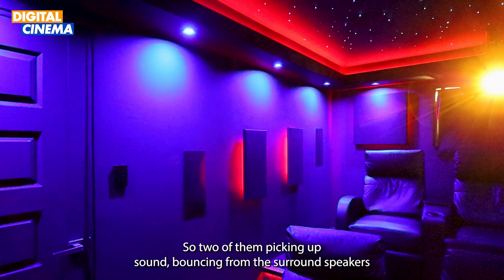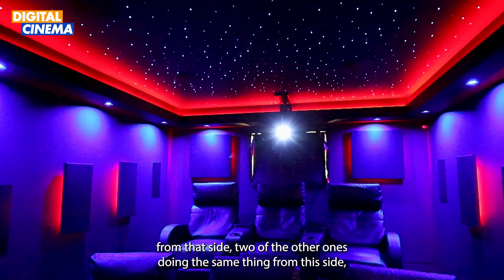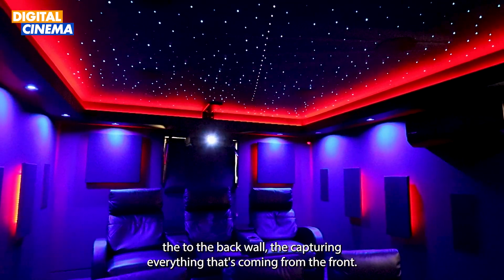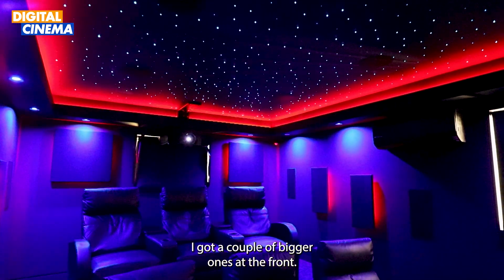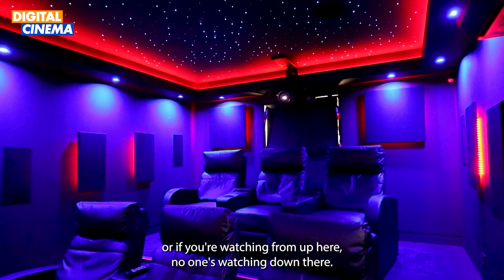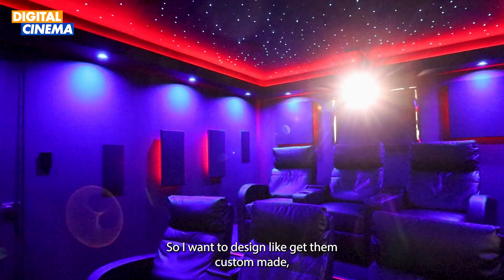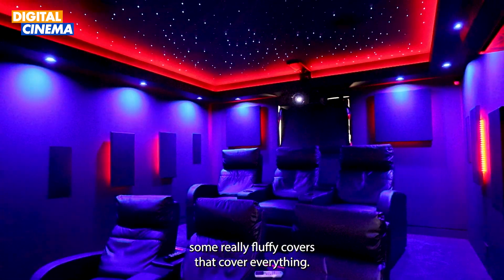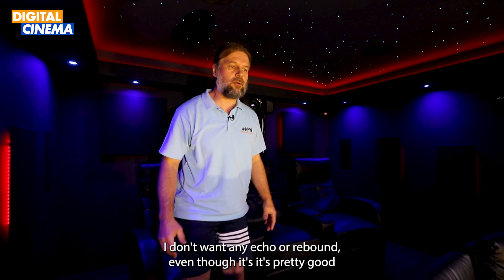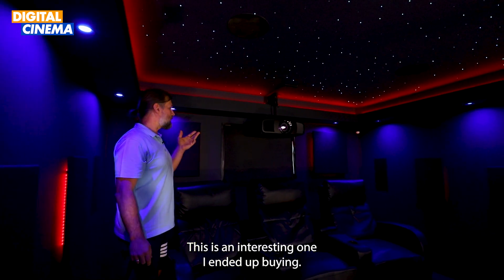We have absorption panels throughout the room. Two panels pick up sound bouncing from the surround speakers on one side, two more do the same from the other side, and the two at the back wall capture everything coming from the front. I've got a couple of bigger ones at the front as well. When you're sitting in a recliner or watching from the upper seats, there are smooth surfaces everywhere, so I want to get custom fluffy covers made to trap all the sound and eliminate any echo or rebound.